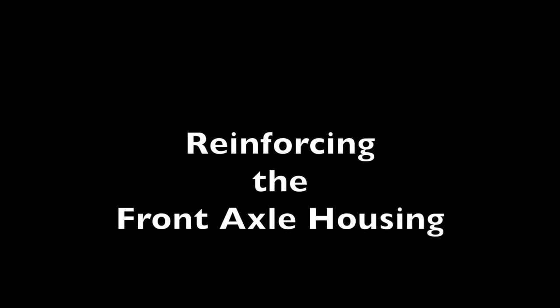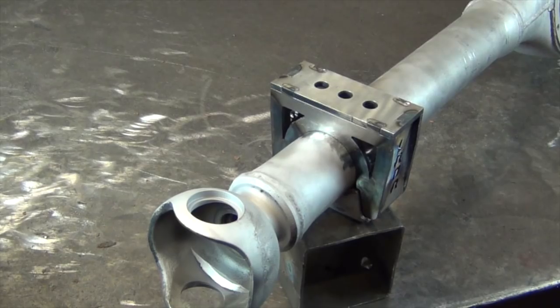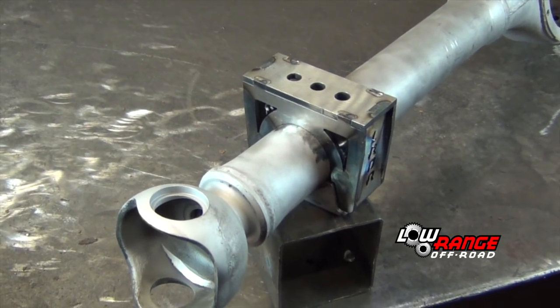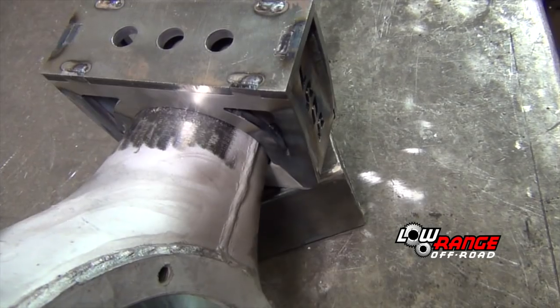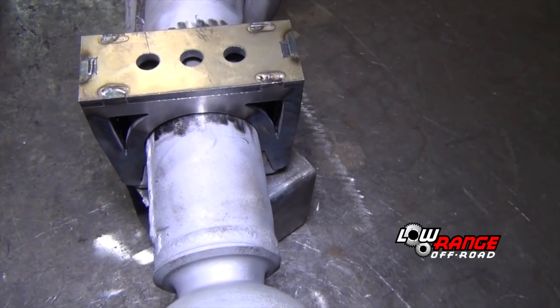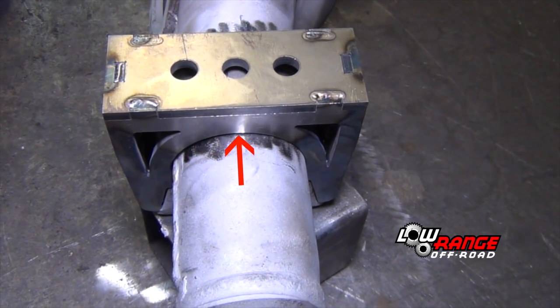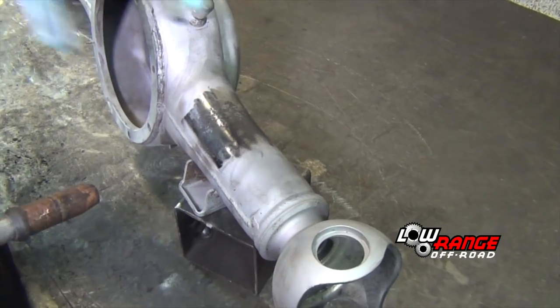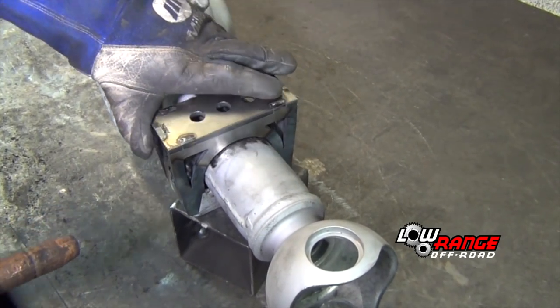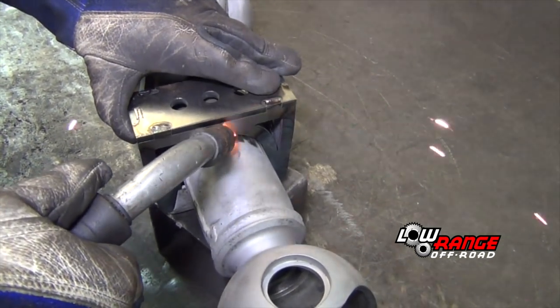This front axle would be used in a spring over application, so this customer has requested that spring over axle pads be used. These pads are sold in pairs and are side specific. Be sure you test fit both sides for proper fit before welding either side. Also be aware that the passenger side pad will only fit in one way. Check to see that there is minimal gap between the pad and the axle housing and that the pad fits squarely into the existing spring pads.